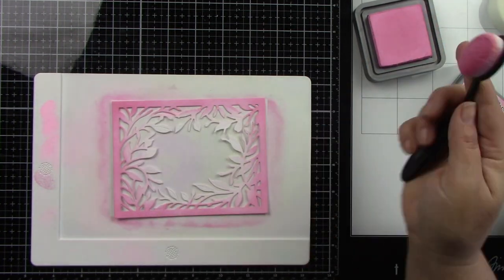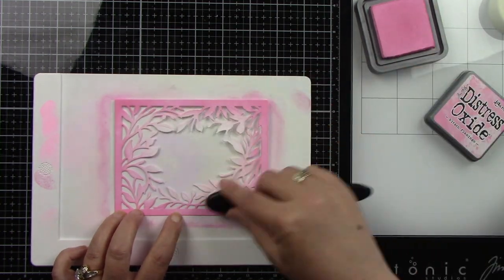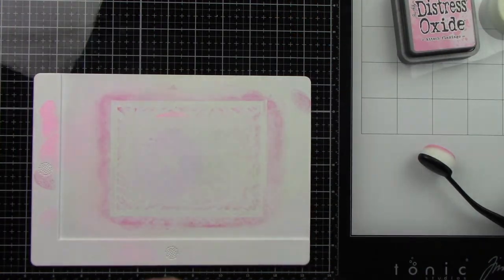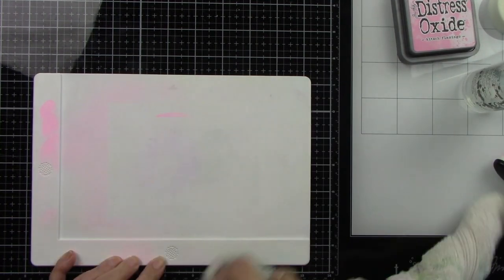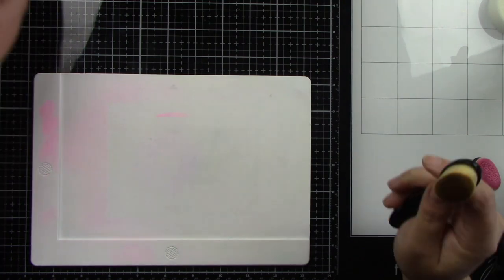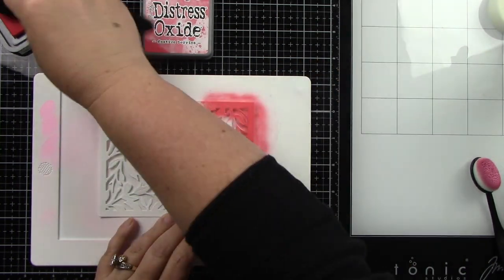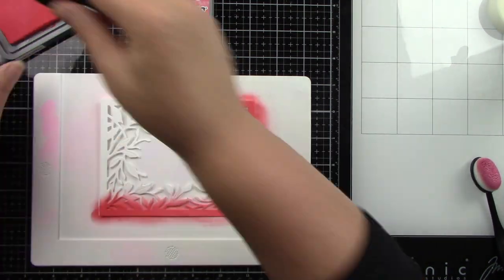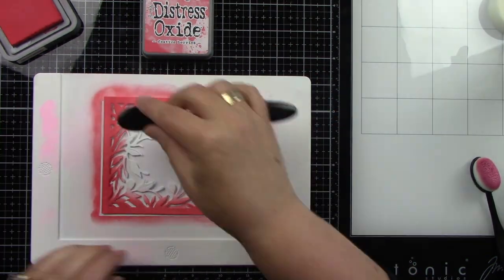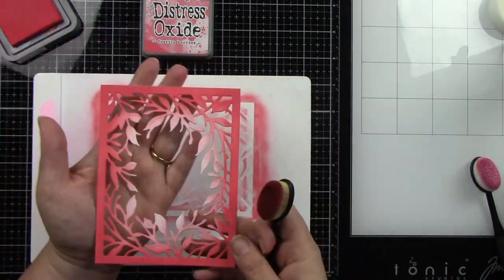I'm using the Waffle Flower mini stencil mat to keep my paper from sliding, and Honeybee Stamps blender brushes to blend the ink on. For the next one I'll use Festive Berries — that's going behind the strawberries — while the pink Kitsch Flamingo goes behind the tulips. I'm going heavy on the frame and letting the rest blend into the center. I love this cover die — it's beautiful.